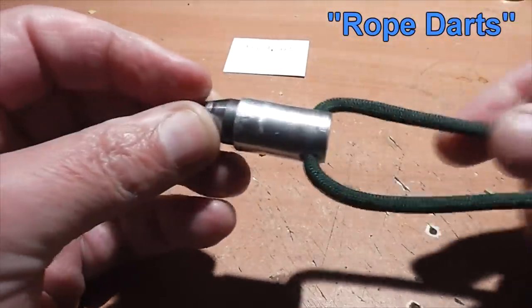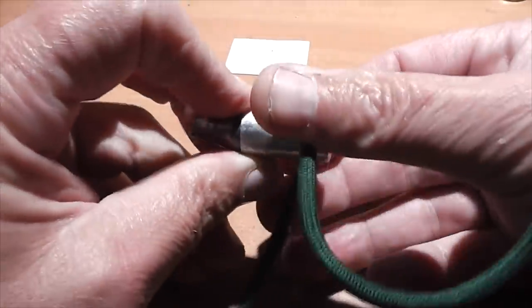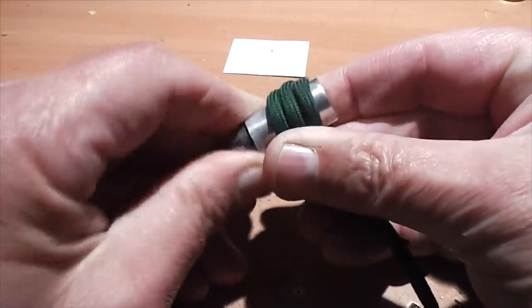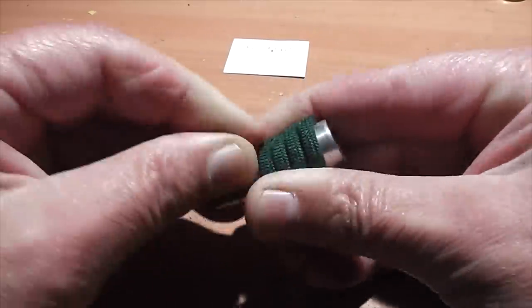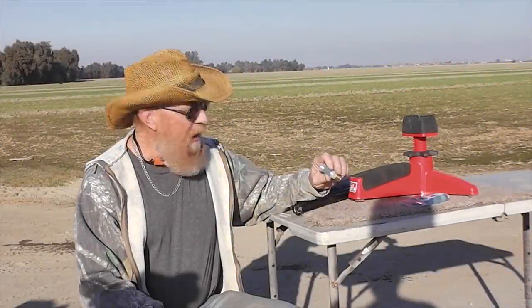Hey everyone, this is Jeff of Tauflater Mouse. Today we're going to take a look at rope darts. These were sent to us by Tim from the Idahoan Show, another YouTube channel — be sure to check him out. What Tim has concocted here is a steel and aluminum dart with about a foot of paracord wrapped around the entire body. When it is shot, the paracord is supposed to deploy to help stabilize it, and we'll test to see if this theory actually works.